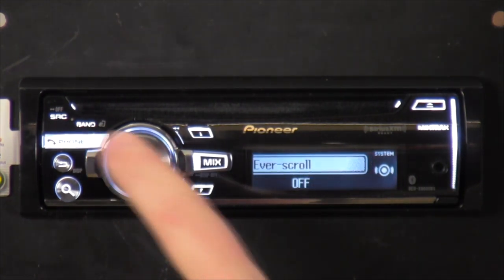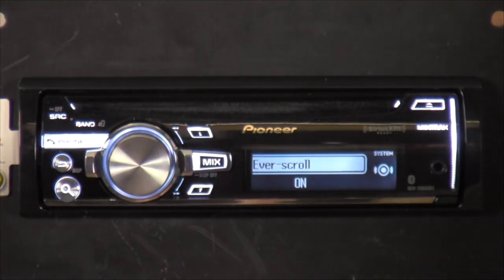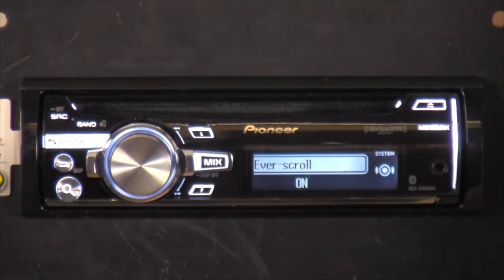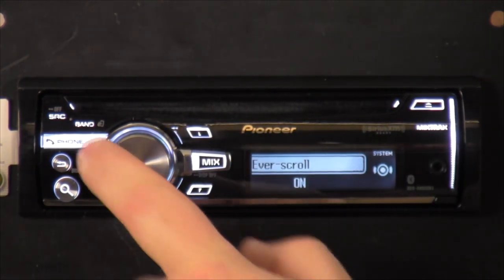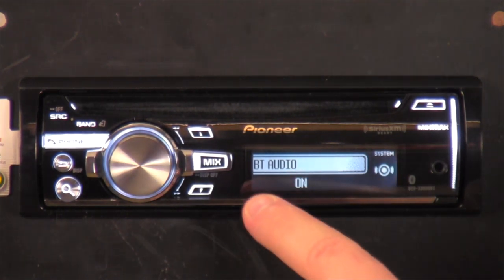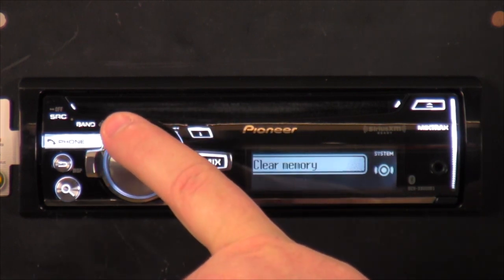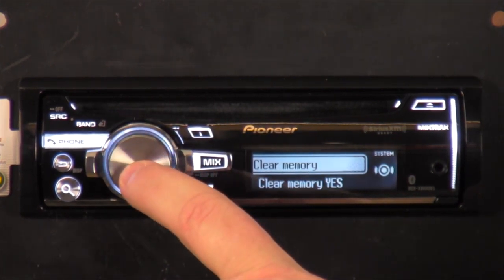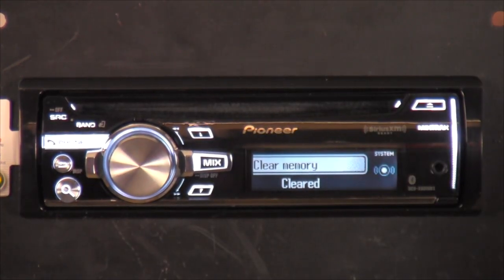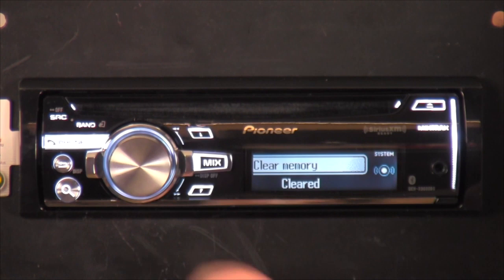Next one is System. Ever Scroll — you can turn it on; if your song title is too long it'll scroll across the screen, but it'll constantly scroll, that's why it's off by default. Next is Bluetooth Audio — this turns off audio like music playing from your phone over the radio. Clear Memory just clears the Bluetooth memory — like if you had six or seven phones paired in, you can only pair so many phones before it stops allowing more pairings.